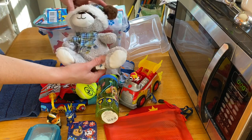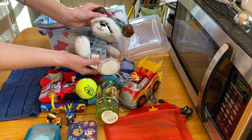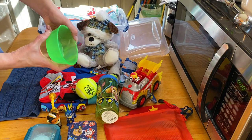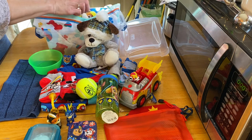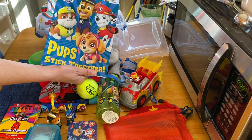He has a cute little stuffed dog — got it after Christmas on clearance at Walmart for $1.50, it was a Christmas stuffed animal. He also has a bowl and jumbo crayons.